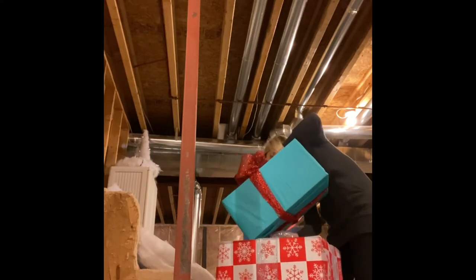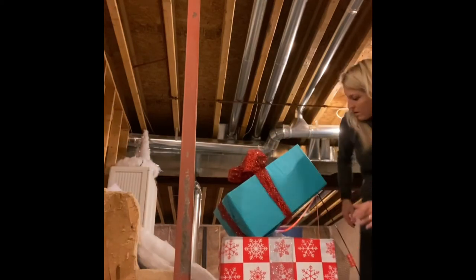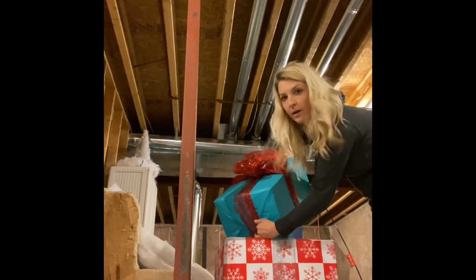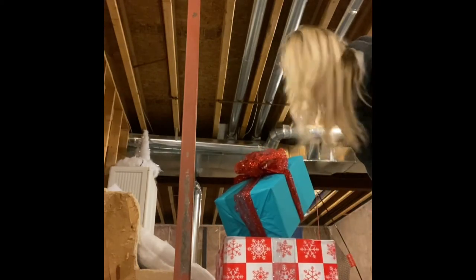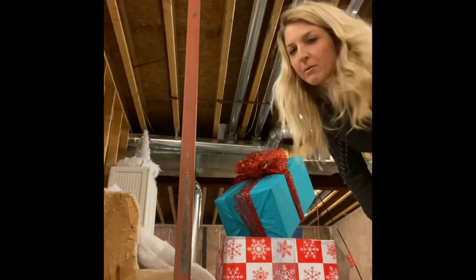I got it through! I kind of want it so it sits like that — oh my gosh, I love it, it's so cool. Now I just have to figure out how to put the little one on top.